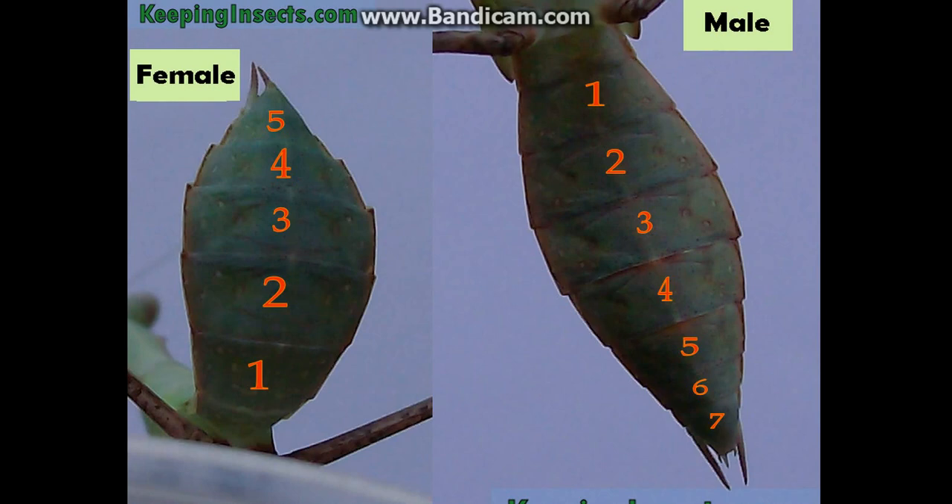With males, it's eight segments — or seven if you don't include that first section. So males have eight sections on the bottom of their abdomen, while females have six, depending on how you look at it. That's another way you can tell them apart, and it's probably the best method for telling juveniles apart.